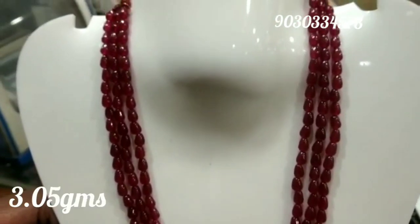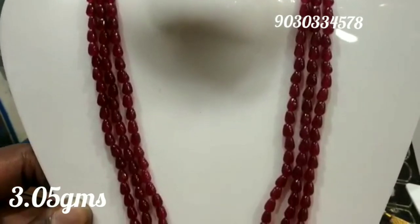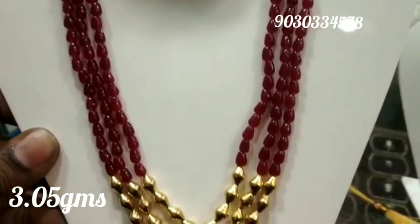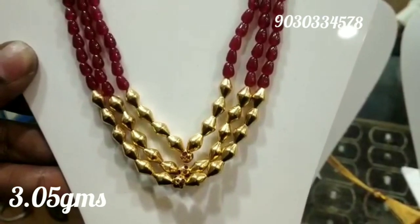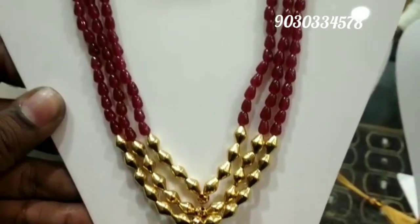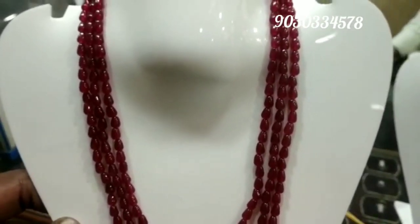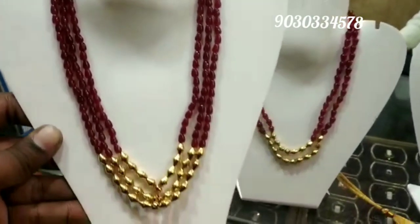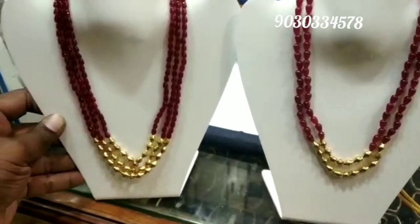I'm sharing this because many of you have been requesting it. This is designed with precious gems, stones, and dolky beads. The piece you can see on screen right now is 3.05 grams — nearly 3 grams. This is the gold weight only. The beads and gems are extra cost on top of that.